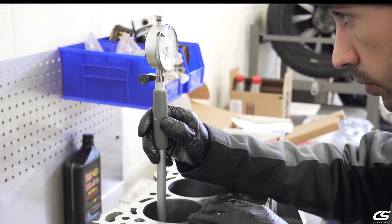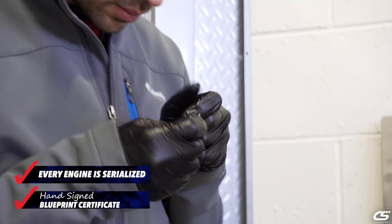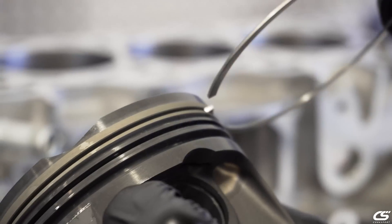You're going to get a serial number for each and every single engine. You're going to get a hand-signed blueprinted certificate, so that way you know that you got quality work on everything that's been double and triple checked.